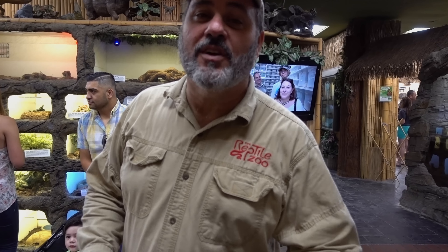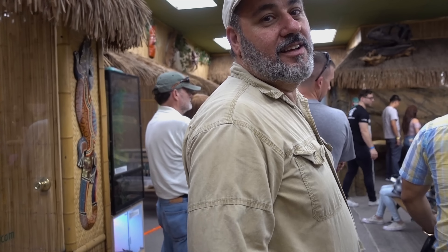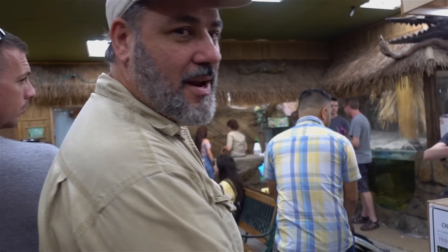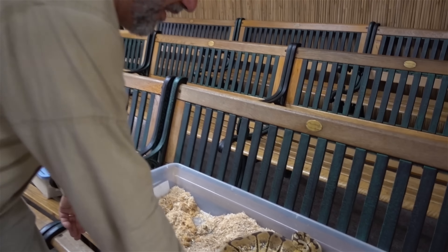Today we're gonna do it completely different. The zoo's luckily a little less crowded now. You got people everywhere. This is gonna... I should call this microwave eggs but I think I've already done it. I gotta come over here and do it over here. It's too crowded.